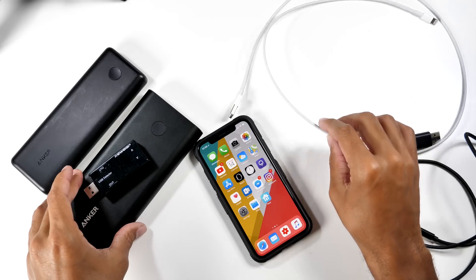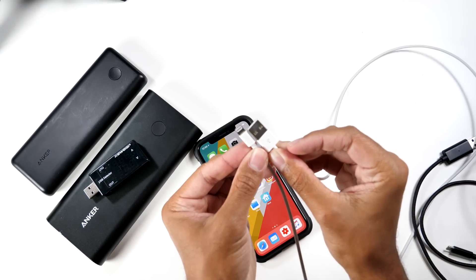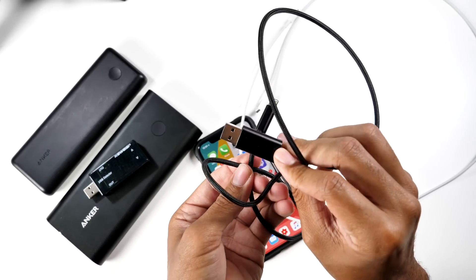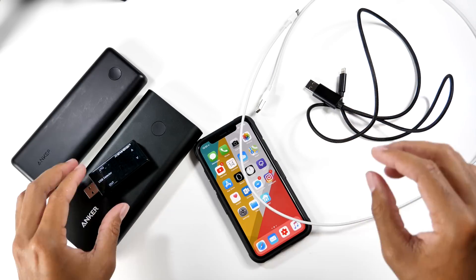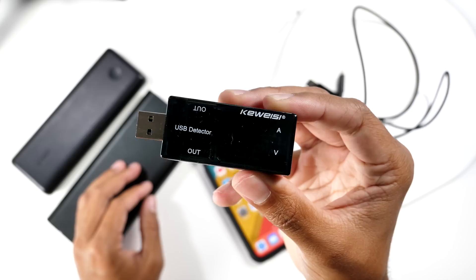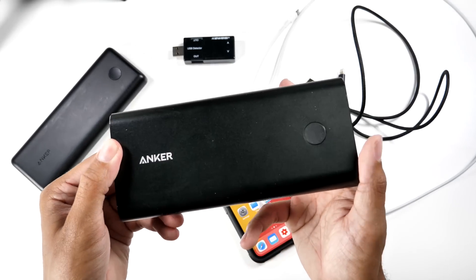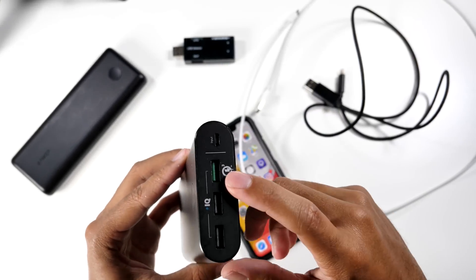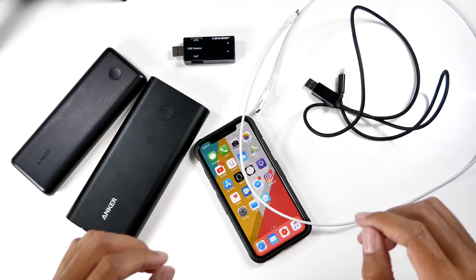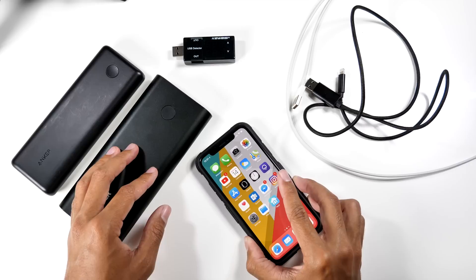First thing is first, we need to have our necessary cables to test this out. We have the original Apple cable from Apple, which is what came with the iPhone X. Next up we have the C-Force cable — the special quick charging cable from C-Force — and there's an indicator on this side. We were also sent this amperage and voltage meter from C-Force, which will be reading out the results for our fast or not-so-fast charging. I chose to use the Anker Power Core, which has a 20,000 milliamp hour battery and does support quick charging. This is the quick charging port, and the other two are regular ports. We have our iPhone X, and this also works for the iPhone 8 and 8 Plus.